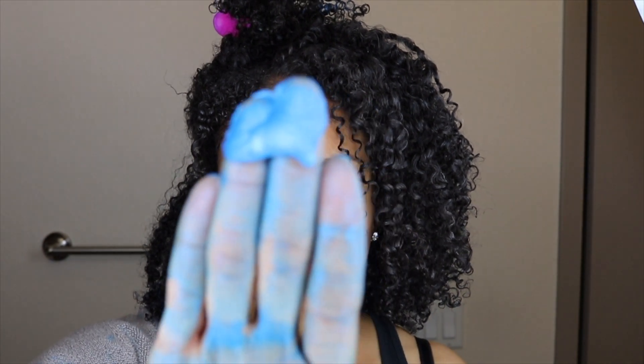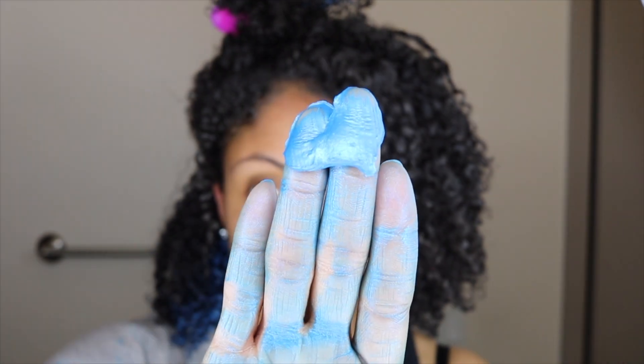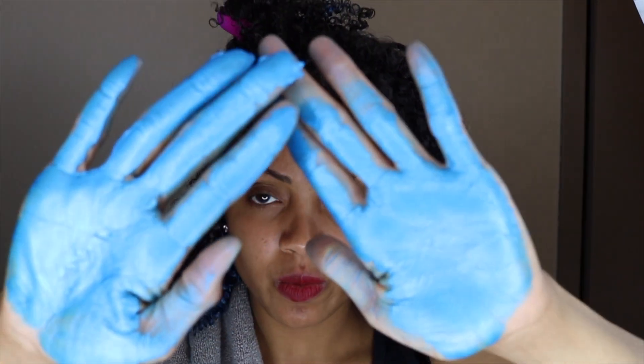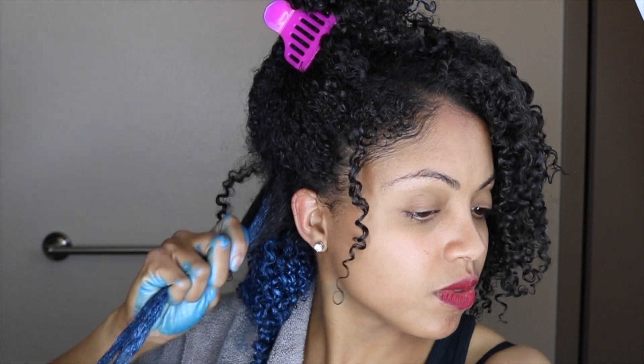I just go ahead and put this all over my head. At first I wasn't even sure if I wanted to proceed putting the blue everywhere because my hair was looking a little bit frizzy. But eventually I go ahead and put it all over my hair. The best way to apply it is to rub it all over your hands and then apply it like I'm doing here. You shouldn't use a big section, just a small to medium-sized section — that'll help evenly distribute the color over your hair.